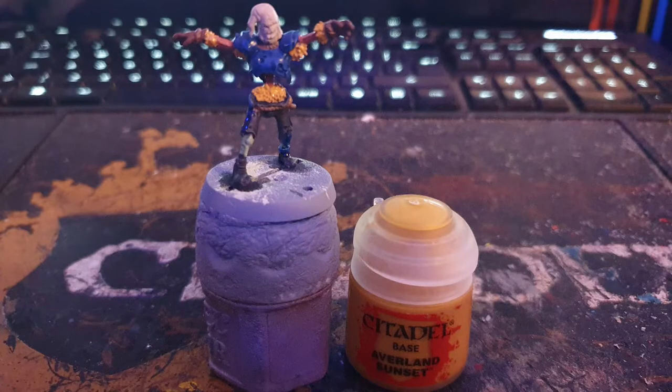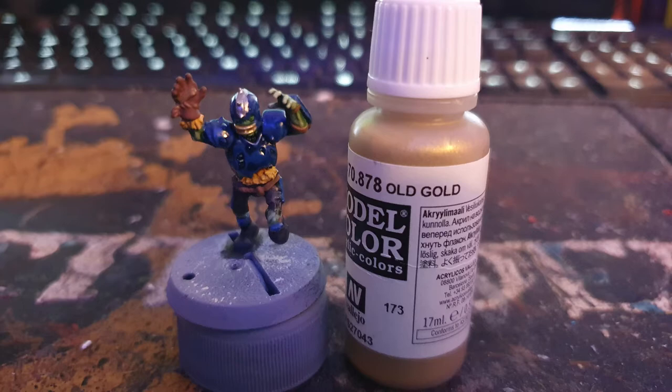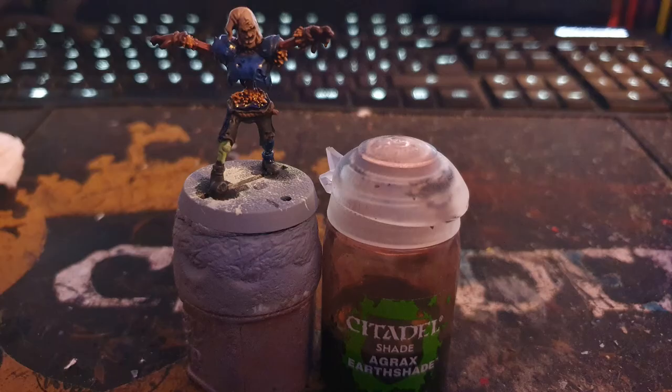Wooden arms and spine were painted with Army Painter Fur Brown, the straw was painted with Citadel Avalanche Sunset, metals were painted with Army Painter Gunmetal, faceplates with Vallejo Old Gold, and then all of these were washed with Citadel Agrax Earthshade.